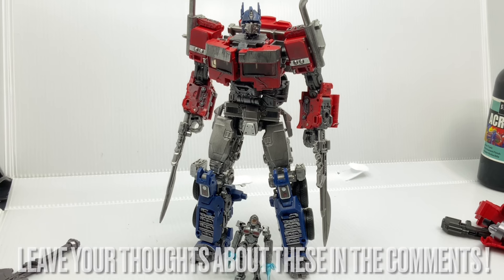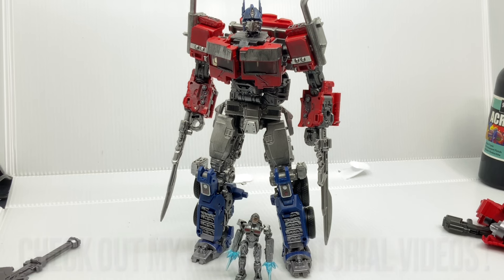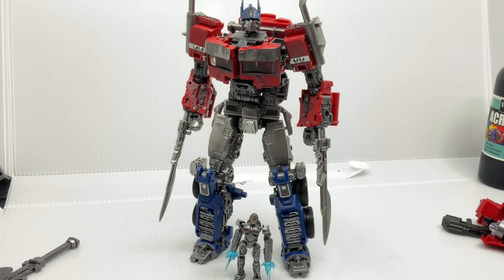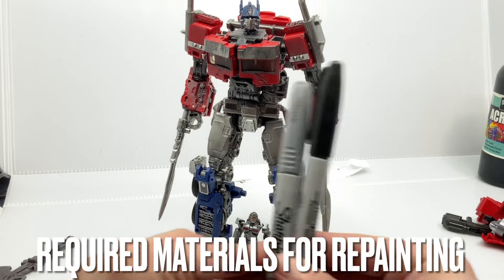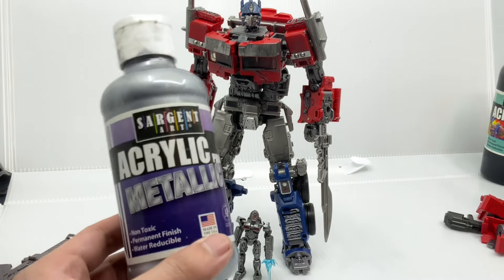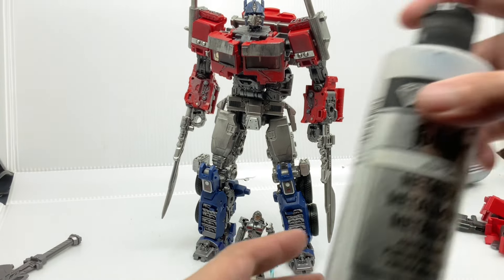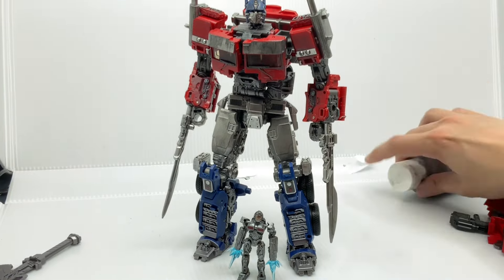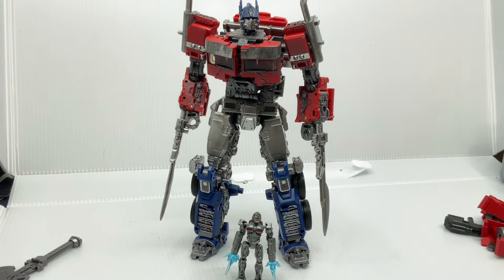If you want to learn how to custom paint your figures, I actually have a tutorial for how to custom paint this specific figure, step-by-step, with all the materials I used as well. Including the permanent marker silver and black, then acrylic paint — I used Chroma Art acrylic silver and Chroma Art acrylic black. I also used a metallic colors set, plus a tiny bit of rusty colors. With those colors, you can follow my specific steps in the tutorial to make your figures look like this as well. Good luck custom painting!